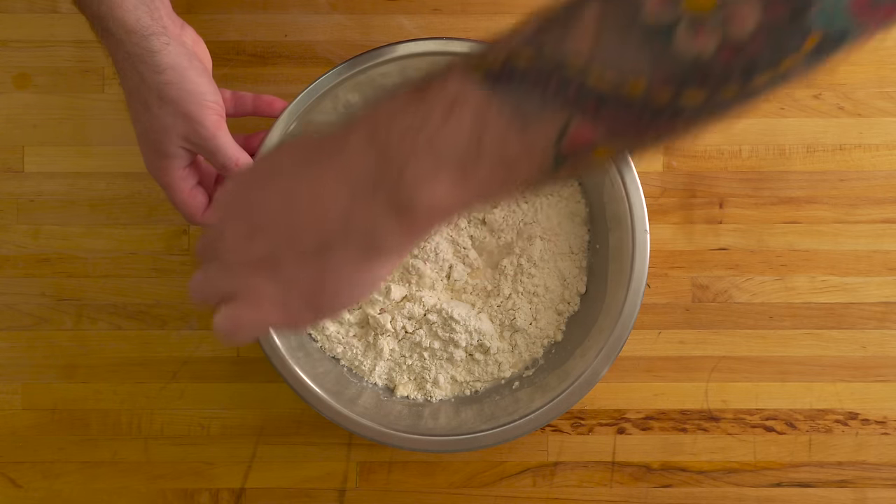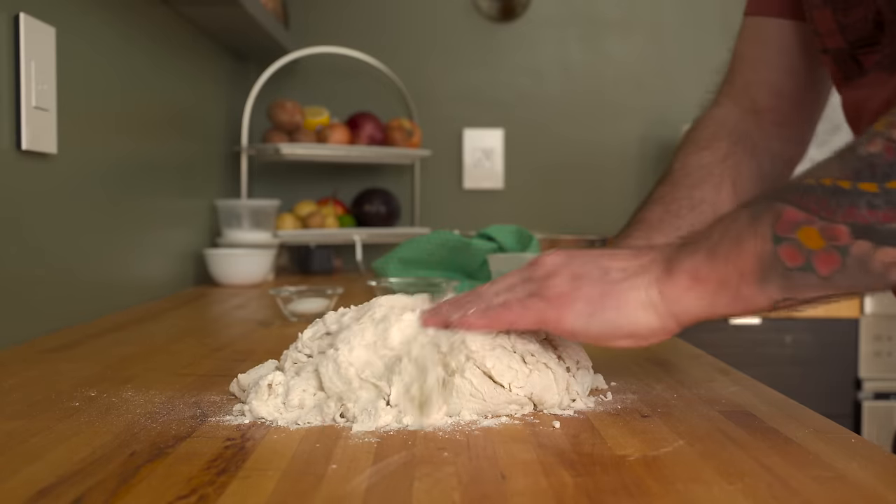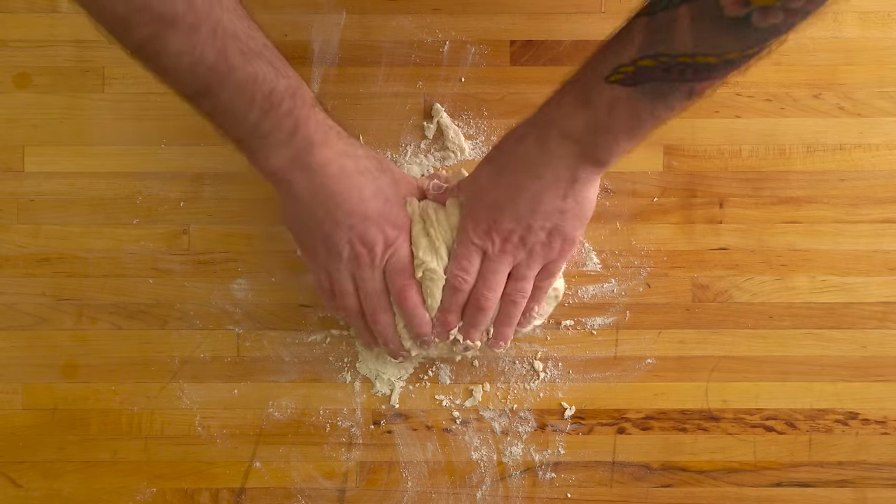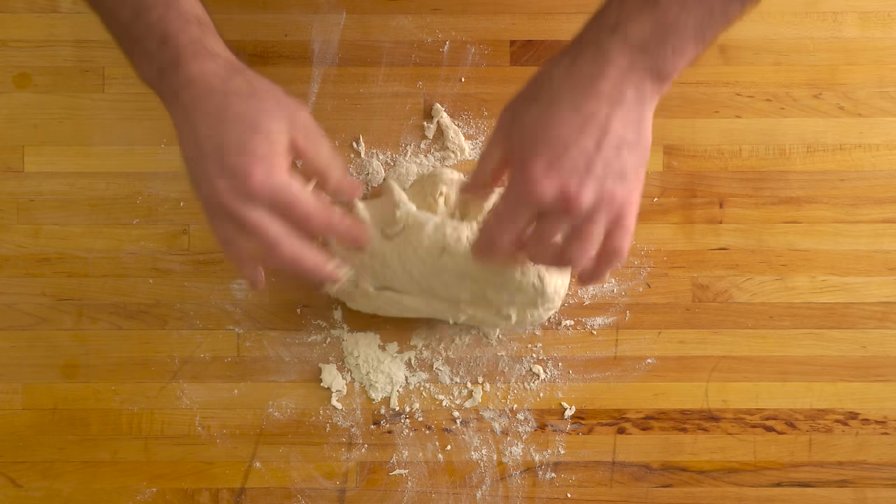I typically start with a fork, then transition to using my hands once the dough starts to come together. I recommend sticking to the bowl here — I'm not sure why I decided to switch to the counter, but that was totally pointless.